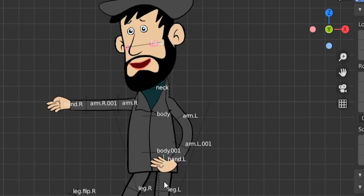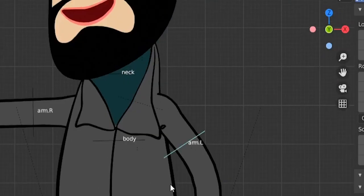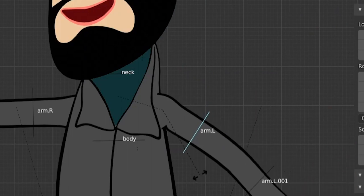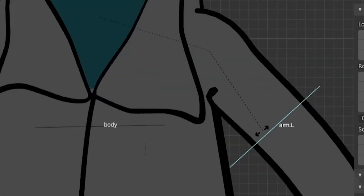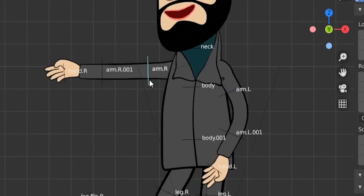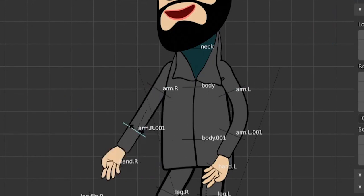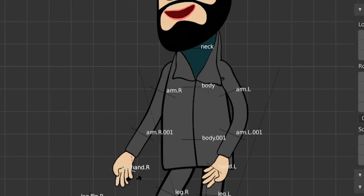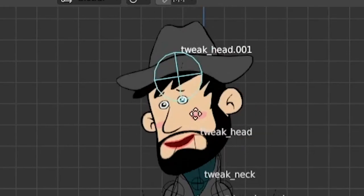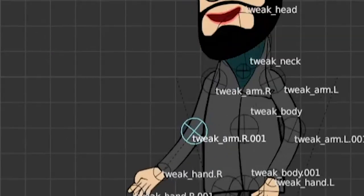If the hand rotates too much, you can rotate it back independently. You can stretch the arm up — the bend looks very beautiful. There's a slight issue at extreme rotations but it looks acceptable. You can also move the hand down and get interesting poses. The tweak bones can do a lot of additional stuff — you can scale and move for fine-tuned control. There's a lot of flexibility in this rig.